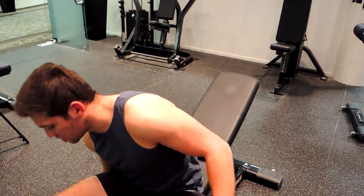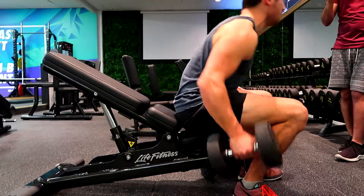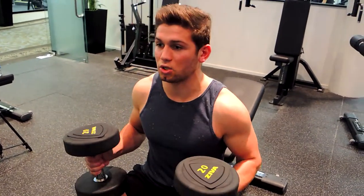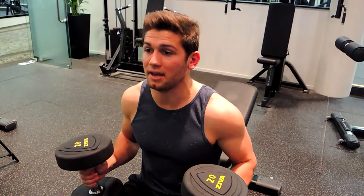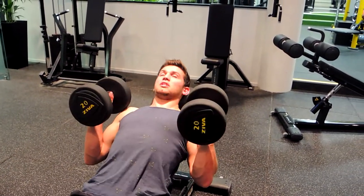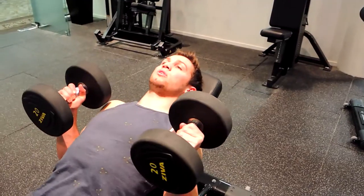This is an inward grip incline dumbbell press. We're lifting the dumbbells in a safe manner — driving our feet into the ground, pulling them up, resting on the knee, and controlling the movement. When coming back, sit back keeping your chest up, one dumbbell at a time, with shoulders retracted and feet digging into the ground.